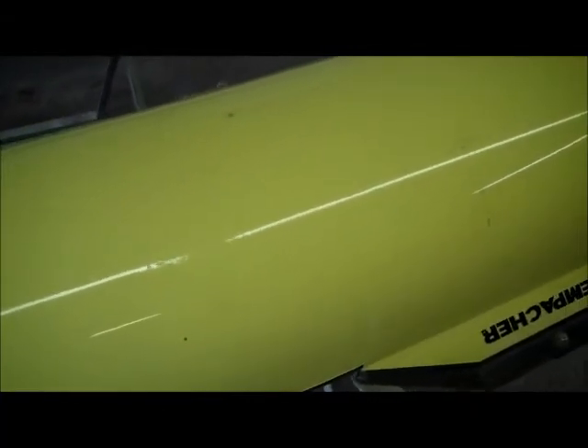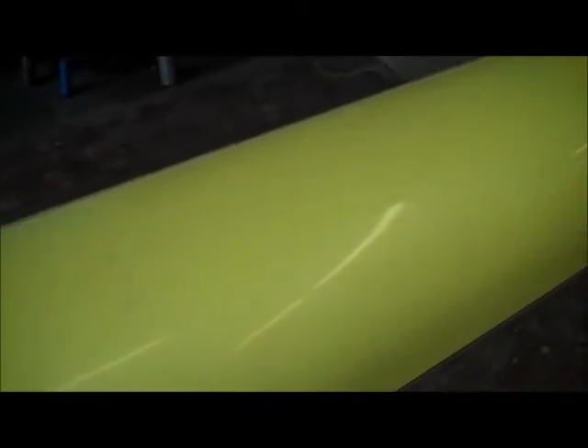Even in the light and the glare here you can see the bend in the boat where it's not faired in, and there's a crack here.